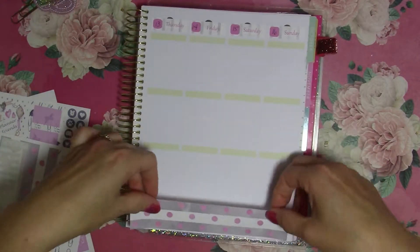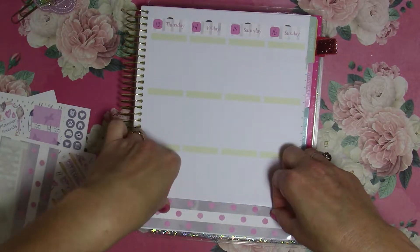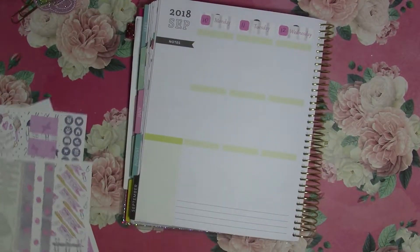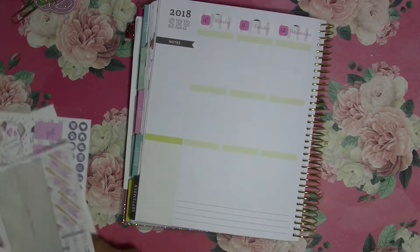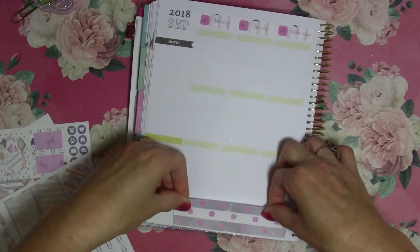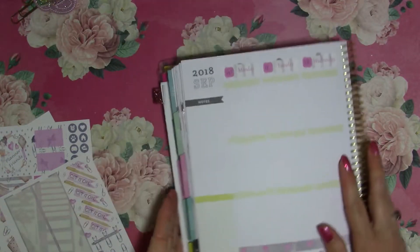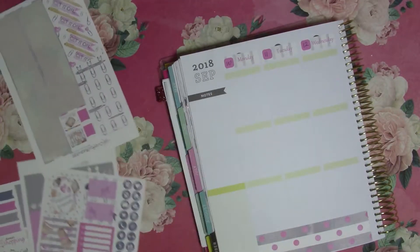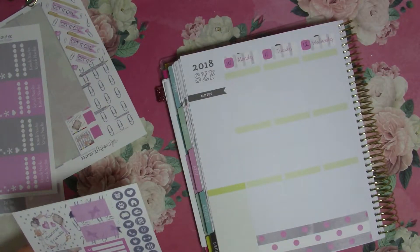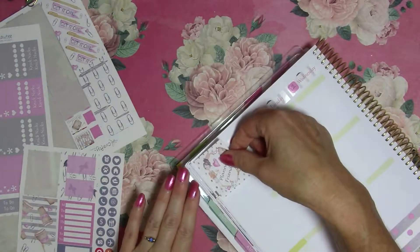I'll do the bottom washi — it is very pretty, the grays and kind of pinks and purples. I really do like this kit. I have ordered from Crafty Beautee before; she's got a really great shop and her customer service is good. This kit doesn't have a lot of full boxes but that is all right.